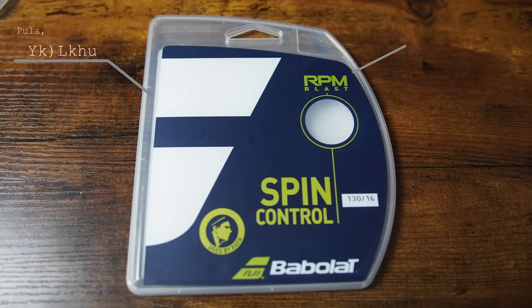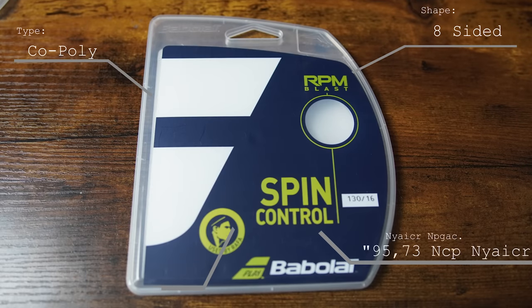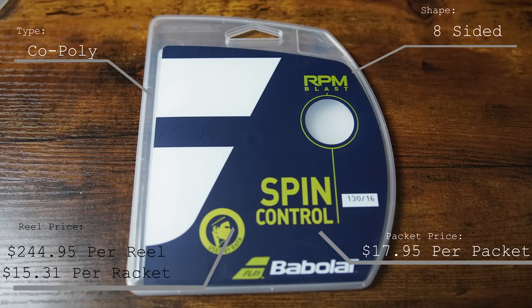The Babolat RPM Blast is an eight-sided co-polyester, coming in at just under $250 a reel and just under $18 a package. Let's see how it plays out.